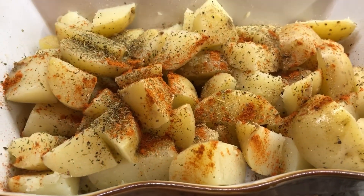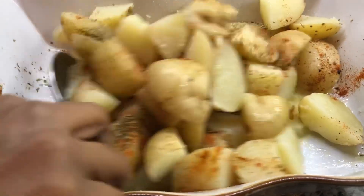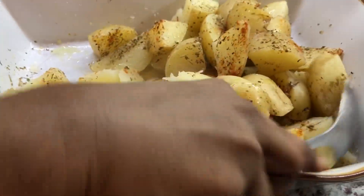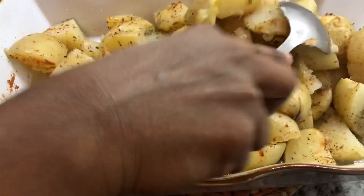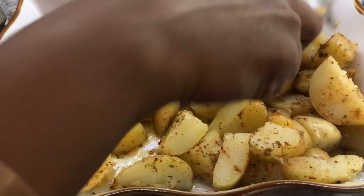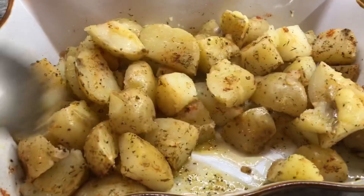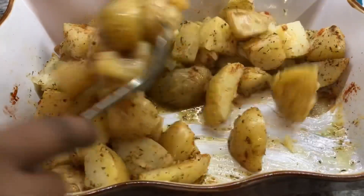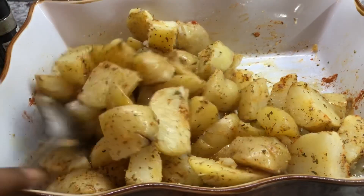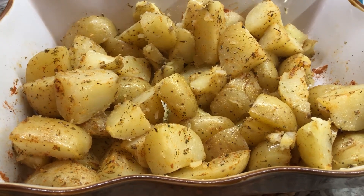Then we want to mix up these potatoes so we can get all that flavor mixed in well. The potato looks good — it smells amazing. I'm going to put this into my 350-degree oven just until the potatoes have a nice roasted edge around them, and then this will be good to serve up with our chicken kebabs.